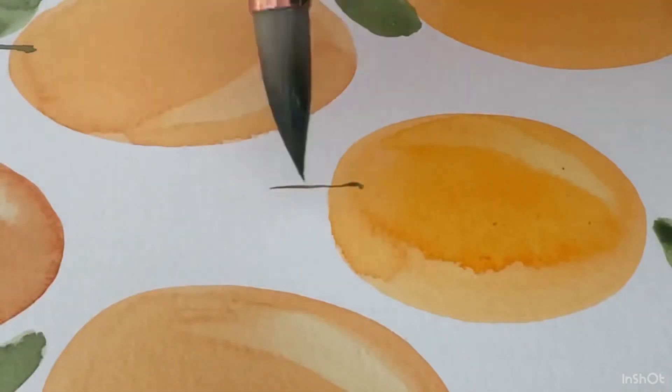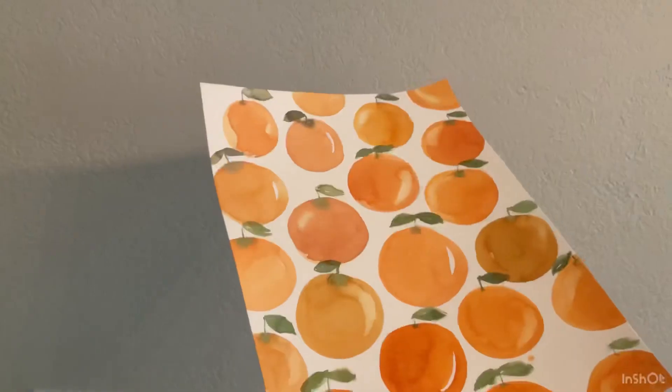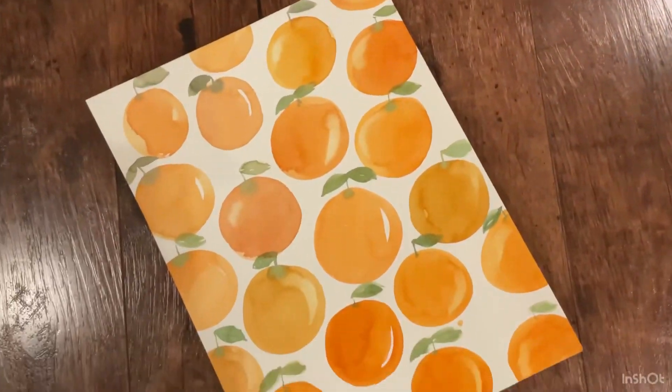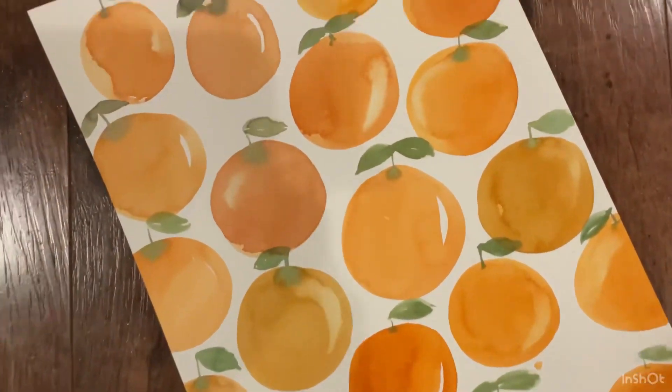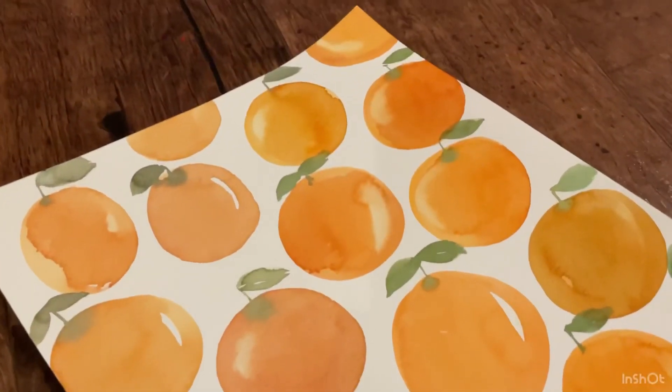Now I'm just going to finish up adding the last leaves on these oranges and that is it, guys. I really hope you enjoyed this video — I loved watercoloring these. It's really relaxing for me.